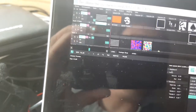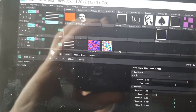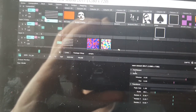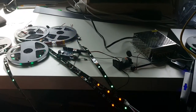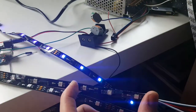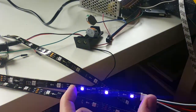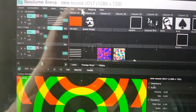I have Resolume Arena 5 here. I put some visuals on it and control a scratch pattern. You can see the LED strips reacting to it. If you focus on one strip, you can see they are always the same color — this is one pixel, and this is the next pixel. That's how it works. Now I go to Output.